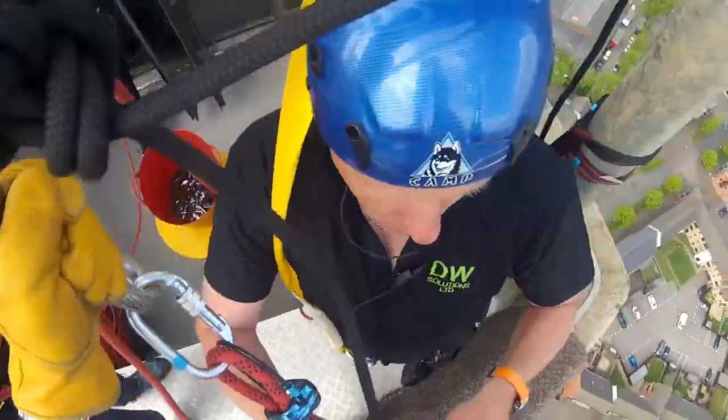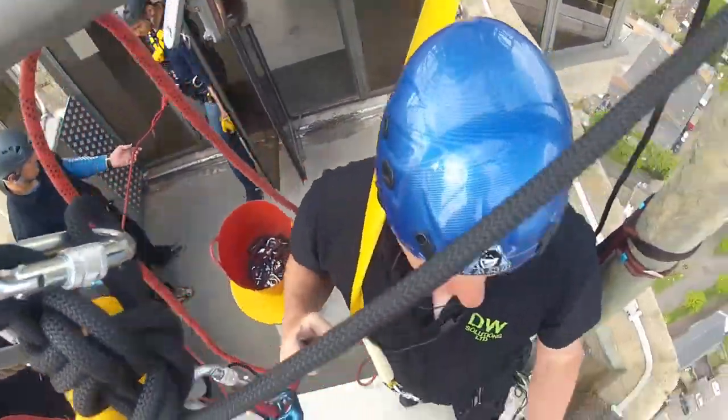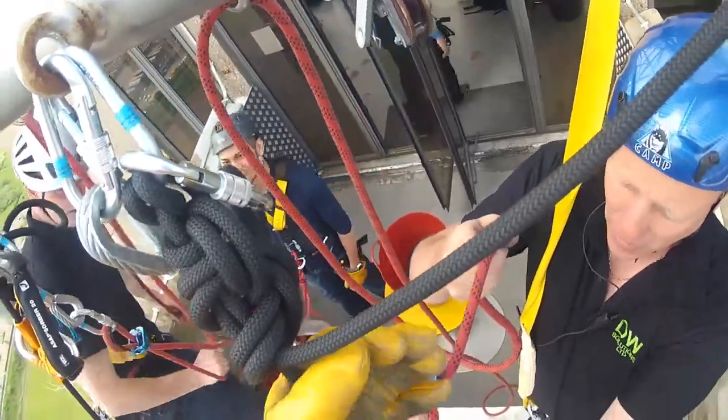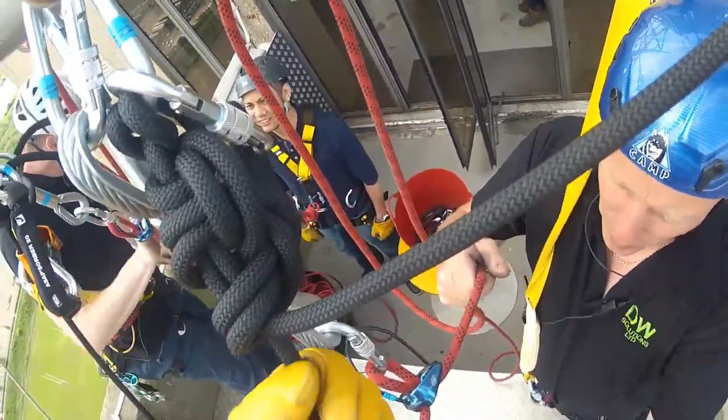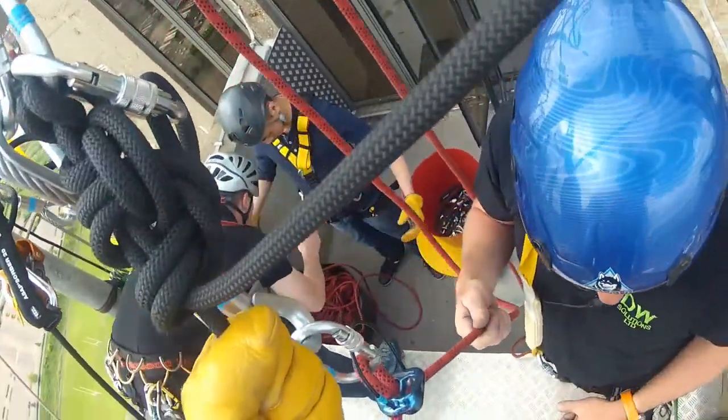Just pull this through like so, hold that there, take this hand off, hold it there to start with, and then I'll get this round down and you can move it round — sometimes it gets a bit caught on your hand.